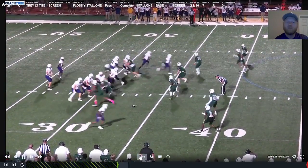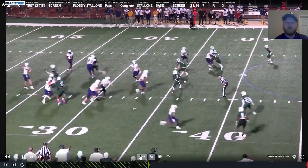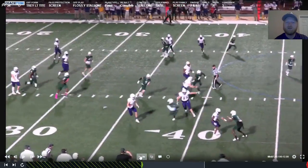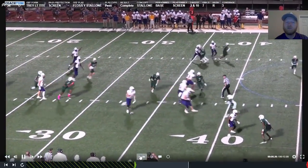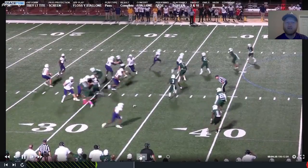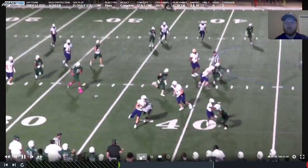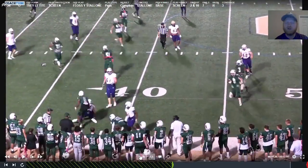Our playside guard should be headed for the first backer outside the box — he whiffs completely. As that's going to happen, you've got over a 300-pound guard with no chance to block that safety. Our center's out and he's in good position to block. You see our backside guard gets out and is able to block a backside linebacker — which is actually the frontside linebacker who chases the toss. But we're able to get up underneath it. If we get that one block, we've got a really good play. We're still able to pick up a few yards.